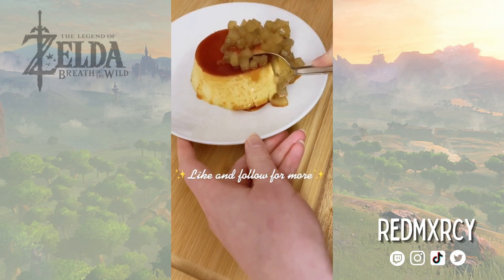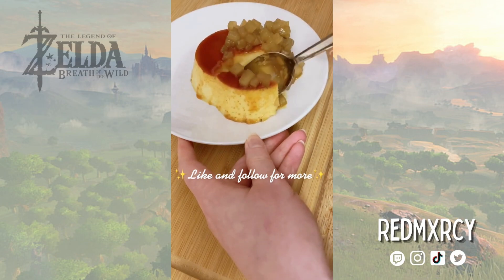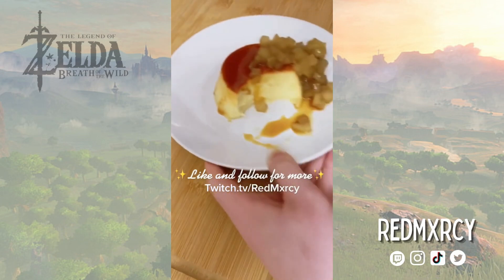Be sure to like and follow to see what I make next, and come hang out at my live at twitch.tv/redmercy.